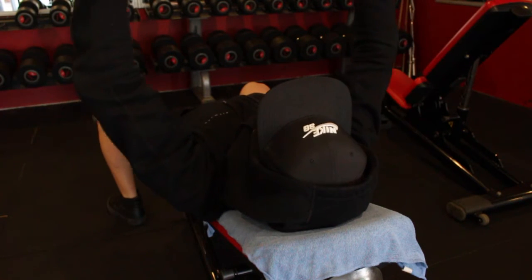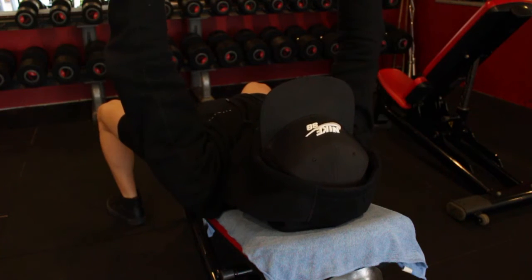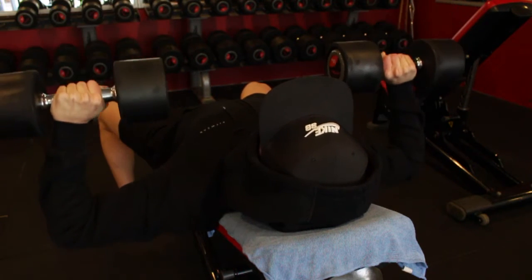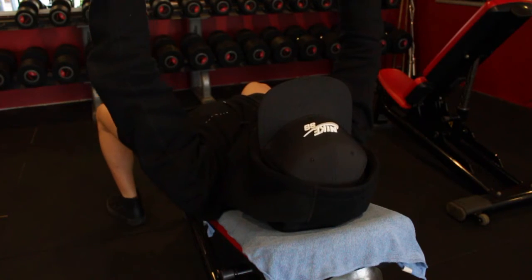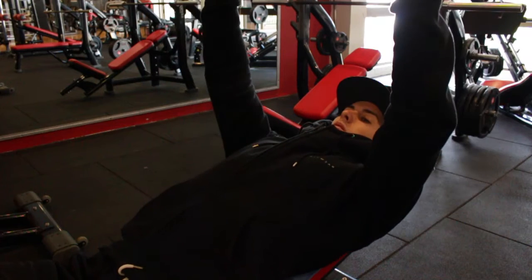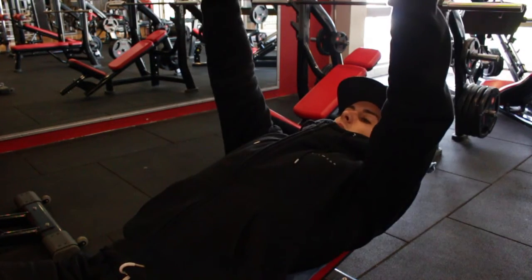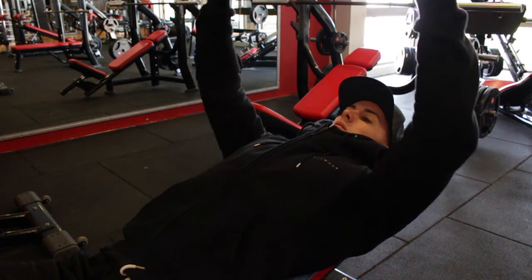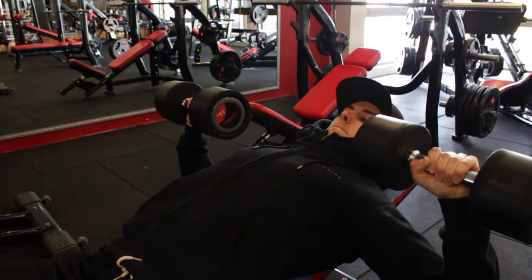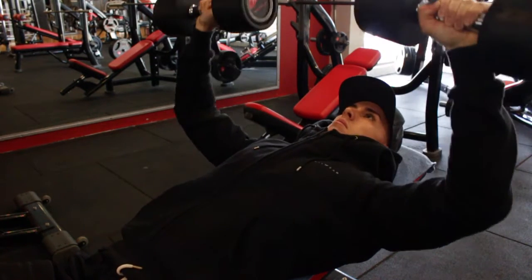By the way, my legs are so sore now — I'm actually doing this voiceover on Wednesday and I'm struggling today. But back to the workout. Warmed up on the pec deck. Second exercise: the dumbbell bench press on just a slight incline. I'm not going heavy on any exercises anymore, mainly because I've just started to feel my joints dry out as they do once you get deeper into prep.